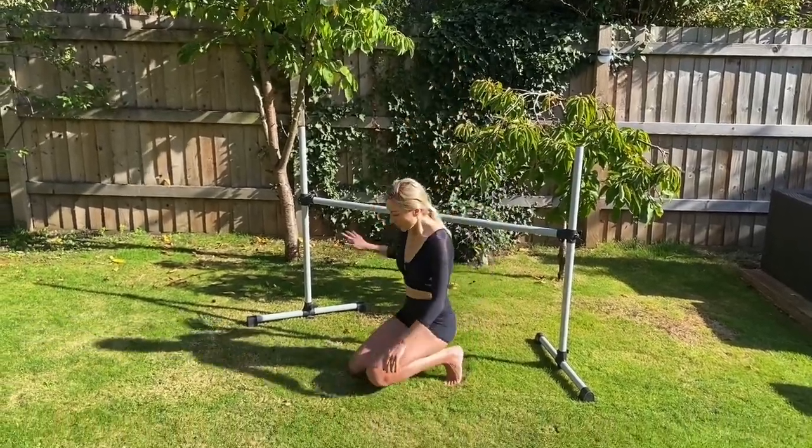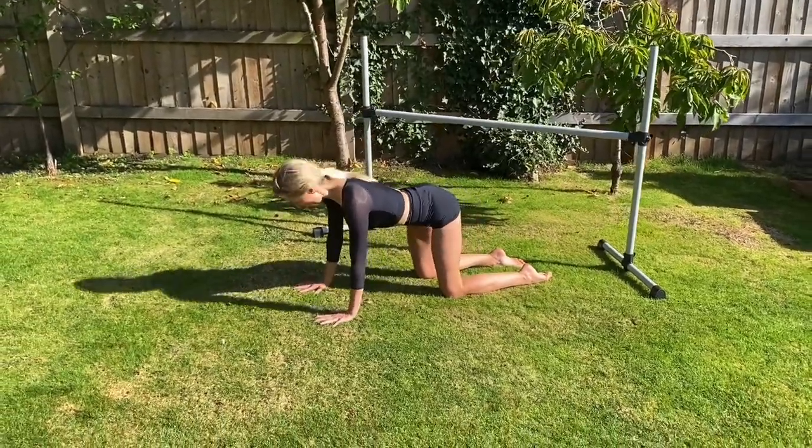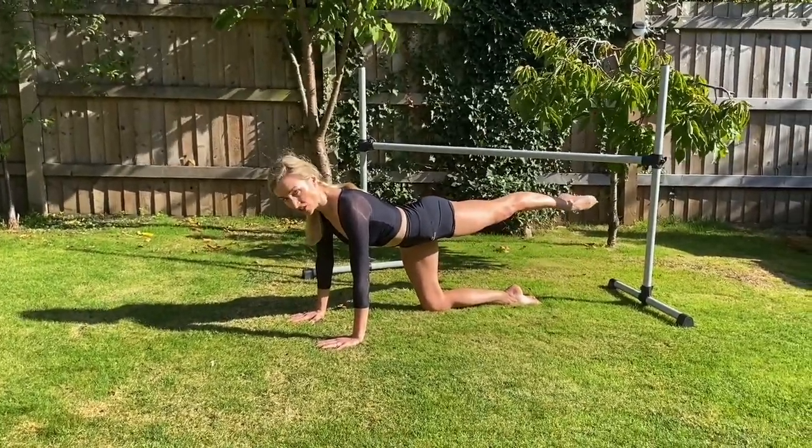We're going to start down on all fours, beginning with the big muscle groups — the hamstrings and the glutes. Setting up: elbows, wrists, shoulders in line. Extending your leg behind you, your bar is just on top of you. You're going to lift your leg to about six to eight inches off the floor.